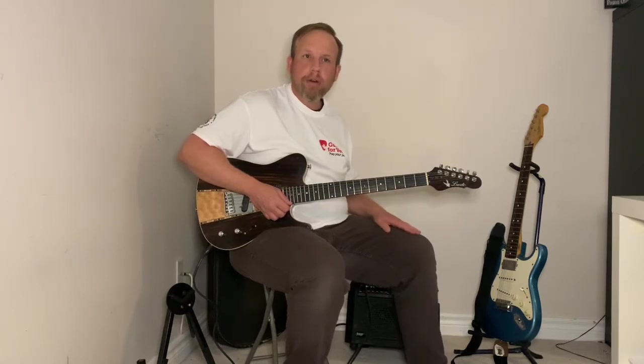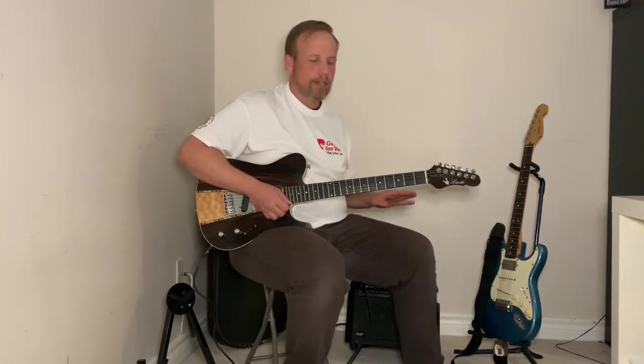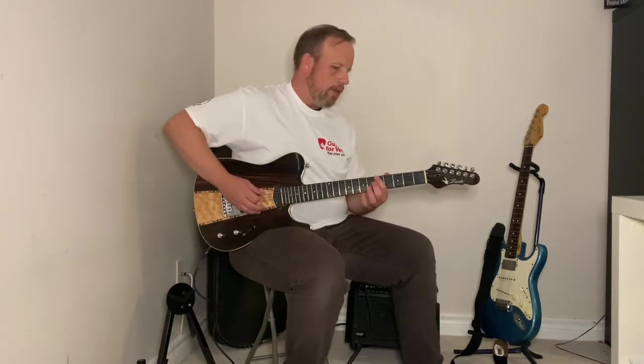We're going to keep it at a fairly reasonable tempo. Try to play along with me, and keep up as best you can. If not, find your own tempo, but make sure you try to keep it in time. If it's slow, that doesn't matter — it's important to keep it in time because otherwise you practice taking pauses in your exercise.